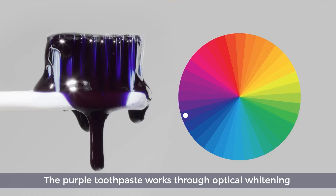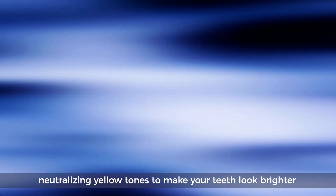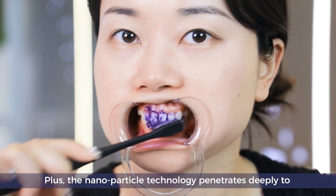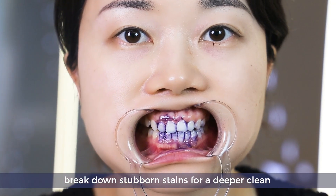The purple toothpaste works through optical whitening, neutralizing yellow tones to make your teeth look brighter. Plus, the nanoparticle technology penetrates deeply to break down stubborn stains for a deeper clean.